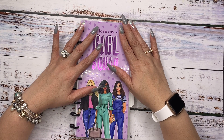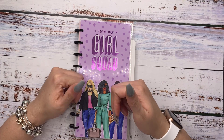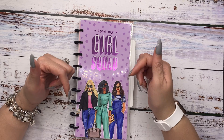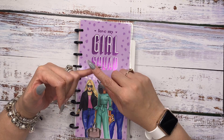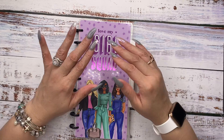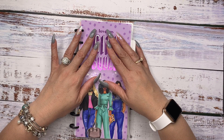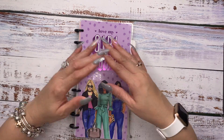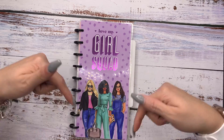Before we jump in, if you enjoyed the video, make sure you show me some love by giving me that thumbs up. Comment below and let me know what planner are you currently using to track your health and fitness or wellness. And last but not least, if you have not had the opportunity to join me and the other Bellas, what are you waiting on? I would absolutely love to have you as one of my subscribers, so simply hit that subscribe button below.